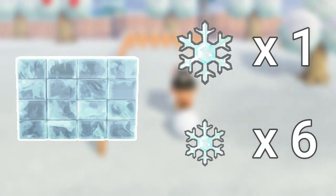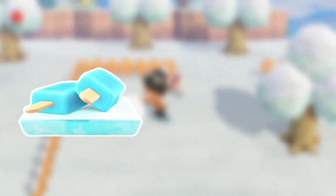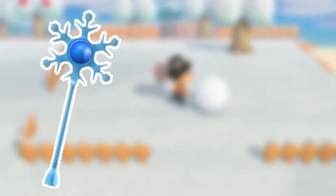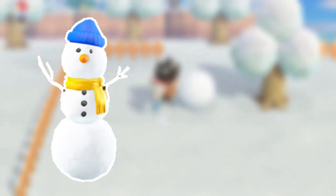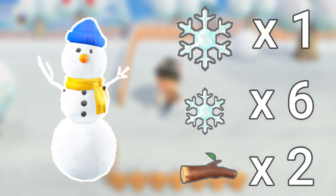Numbers nine and ten are the frozen counter and snow person head — both require one large snowflake and five small snowflakes. Number 11 is the frozen partition, requiring one large snowflake and six small snowflakes. Number 12 is the frozen sculpture, requiring one large snowflake and four small snowflakes. Number 13 is the frozen treat set, requiring one large snowflake and one small snowflake. Number 14 is the ice wand, requiring one large snowflake and three star fragments. Number 15 is the three-tiered snow person, requiring one large snowflake, six small snowflakes, and two tree branches.